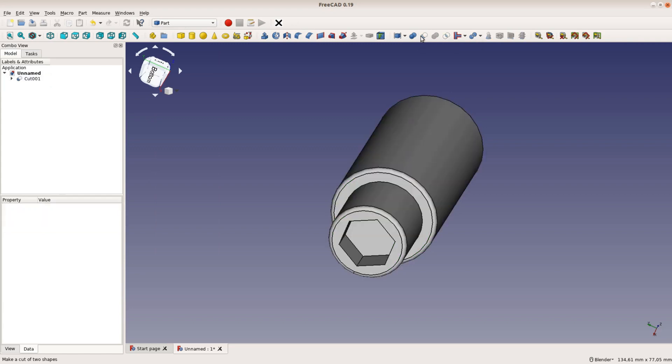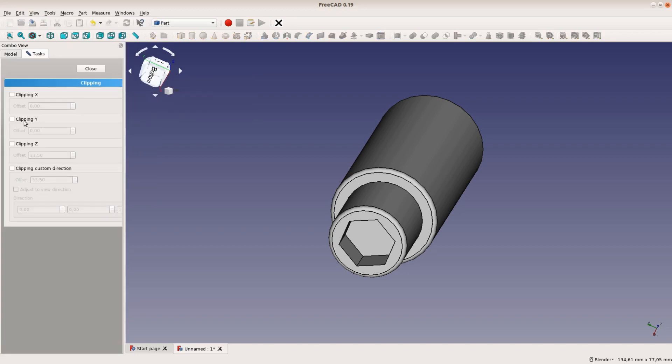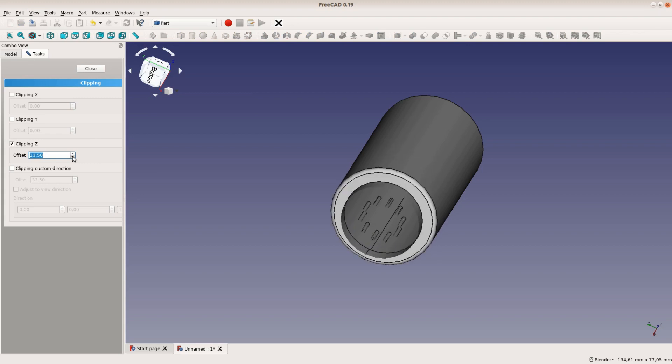If we subtract these small cylinders from the bench dock our slicer will later add additional walls around these internal tubes and thus reinforce the structure. We create again a clipping plane to check the position of the tubes.